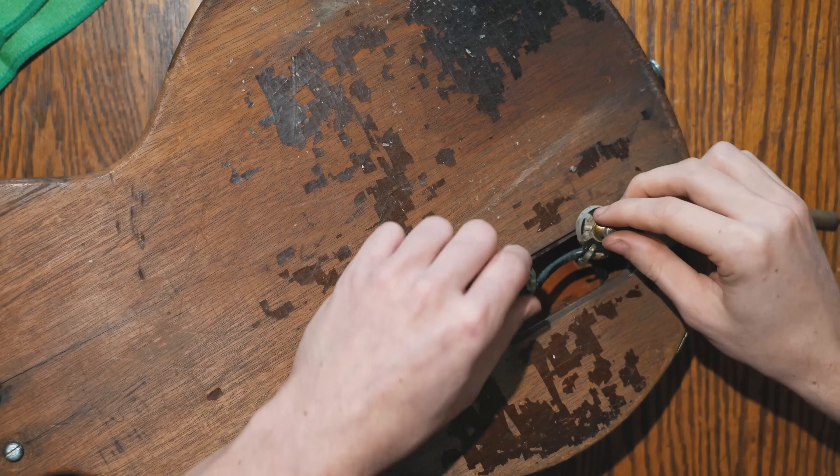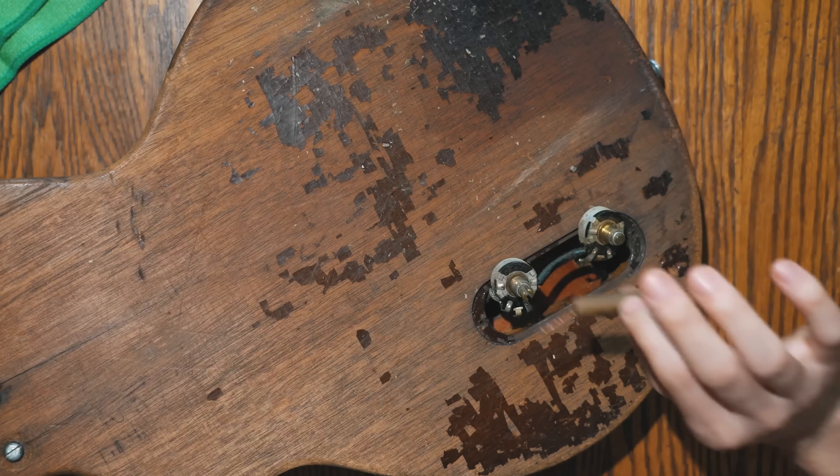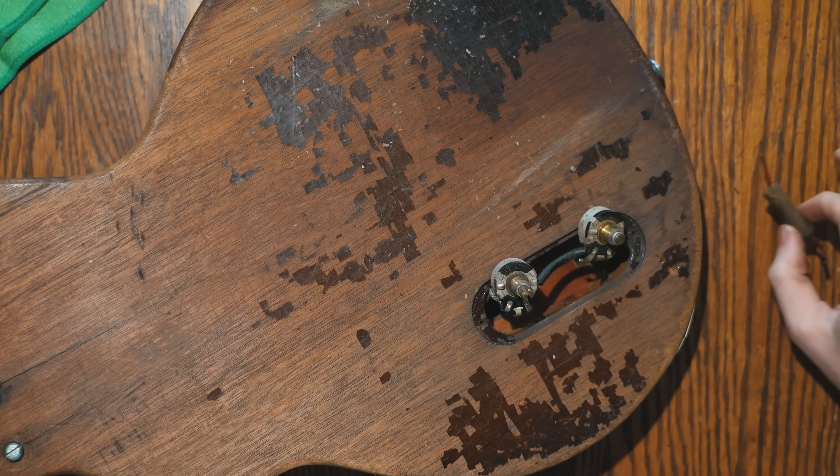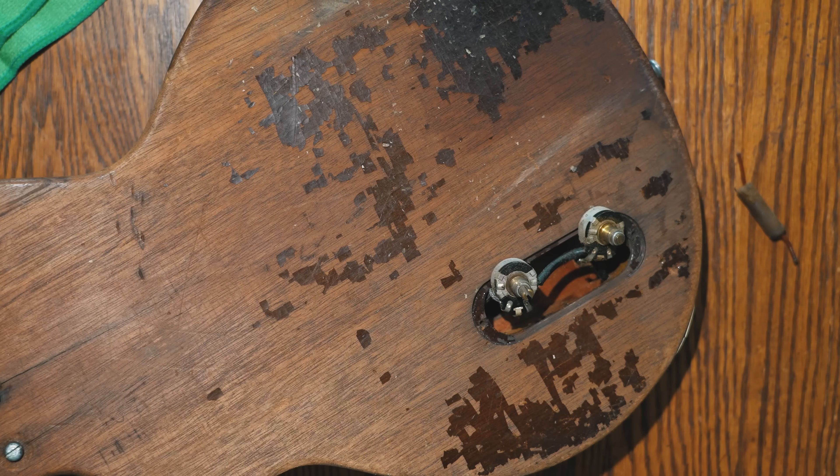That shows us this is a 1954 Les Paul Jr., absolutely, with these very early pots. You can see all the original solder joints on these and the original gray tiger tone capacitor. That's a really awesome find — this is a first-year Les Paul Jr.